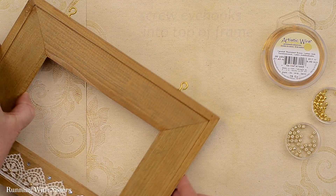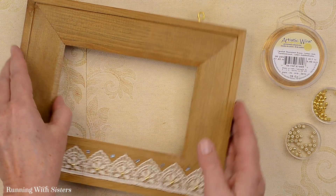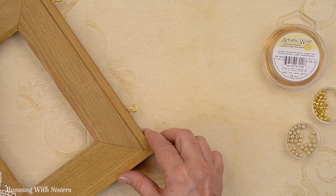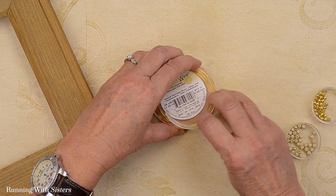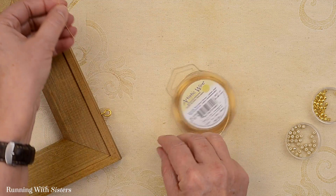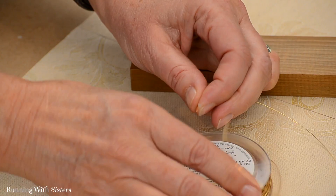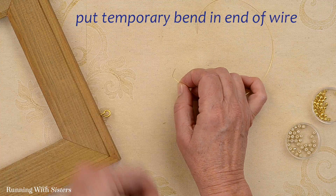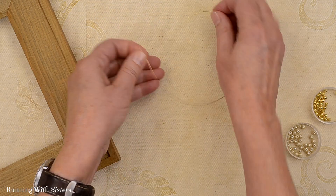To make the hanger for the frame we started by putting eye hooks in the top of the frame. I lined them up by putting them over the opening for the picture, and they screwed right into the wood — though you could pre-drill a hole if you needed to. We're going to make a little beaded hanger to go on that. To do that we're going to start with a piece of our 26 gauge brass wire, kind of a gold color. I'm going to cut a piece about 10 inches long since the frame is about 9 inches, giving ourselves lots of extra room to work with the beads and to attach it. I'll put a little temporary bend in the bottom of the wire to keep the beads from sliding off.